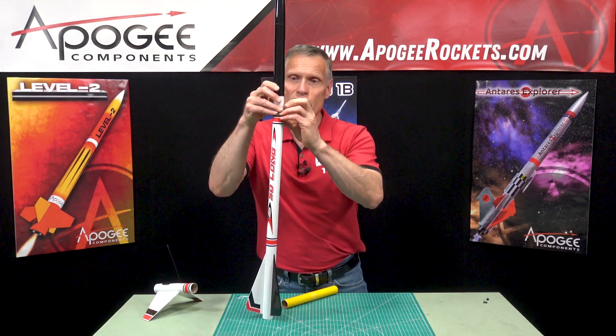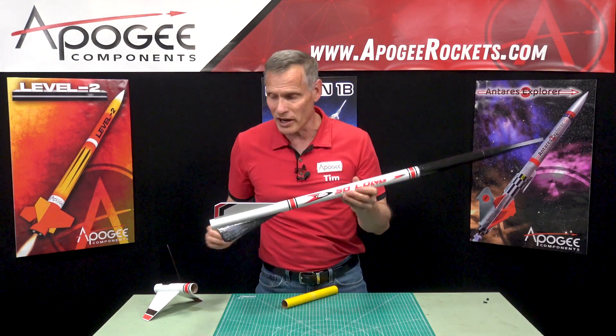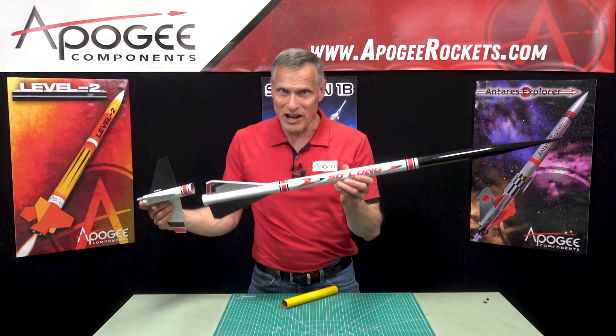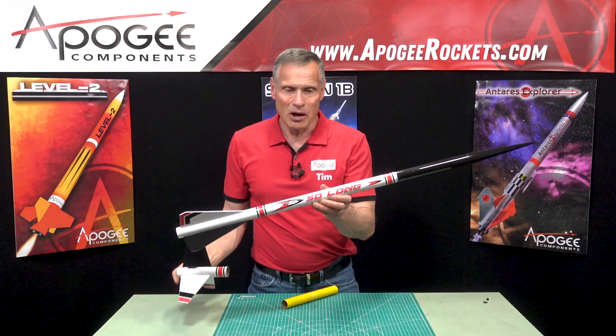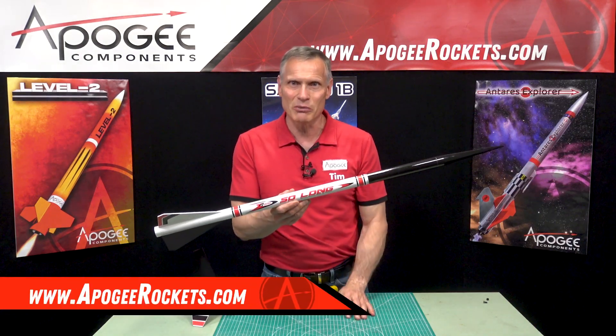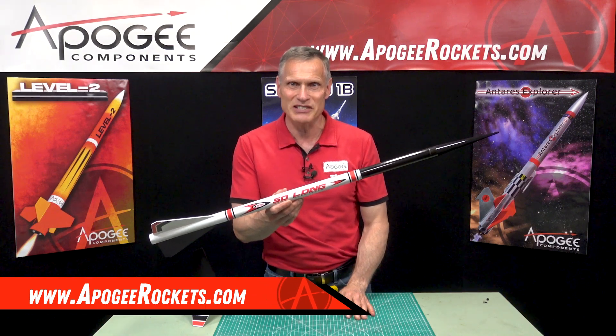Estes calls this their highest flying model rocket. We do have other kits that go higher, but for Estes this is theirs. You will find it here at Apogee Components — our web address is www.ApogeeRockets.com.